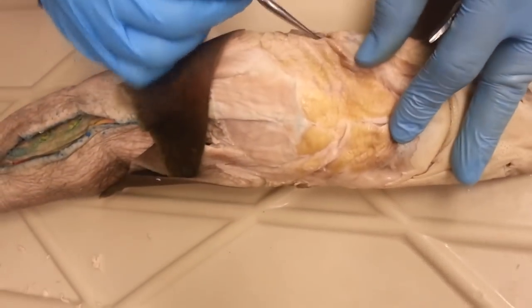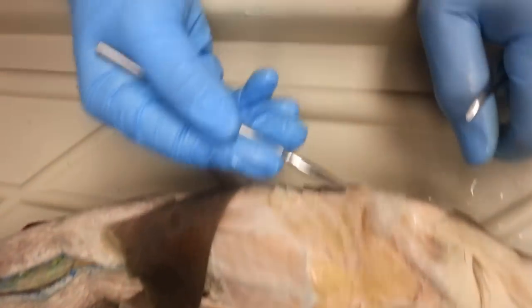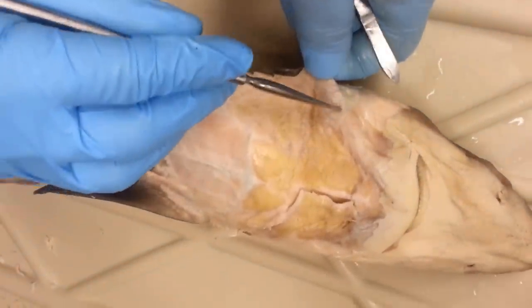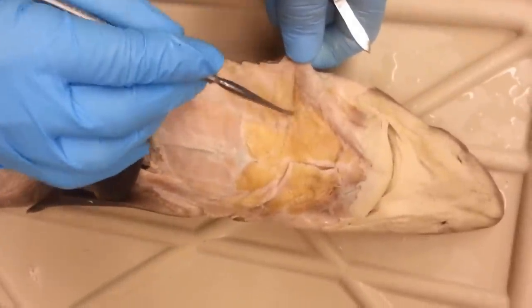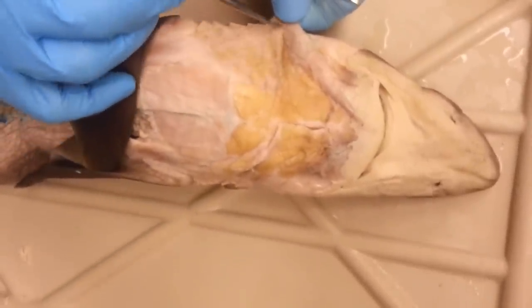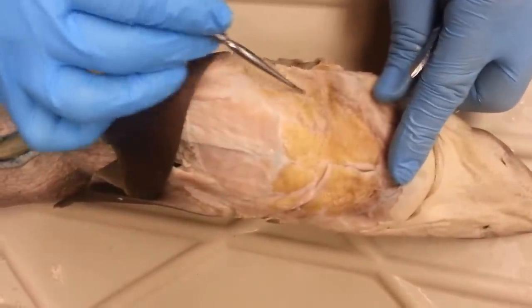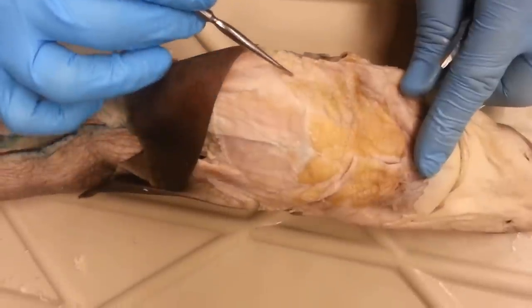The second ventral constrictor — I'm going to pull out the first gill arch right here. It goes all the way from here to here. This is your second ventral constrictor. And then the rest, three through six, right here — these are the third through sixth ventral constrictors.